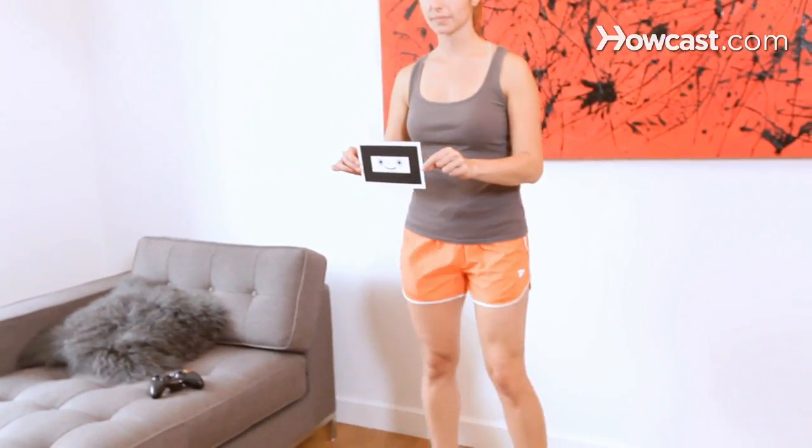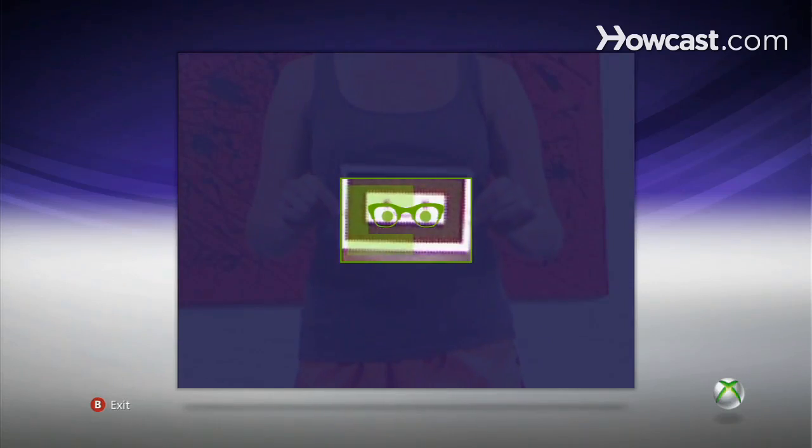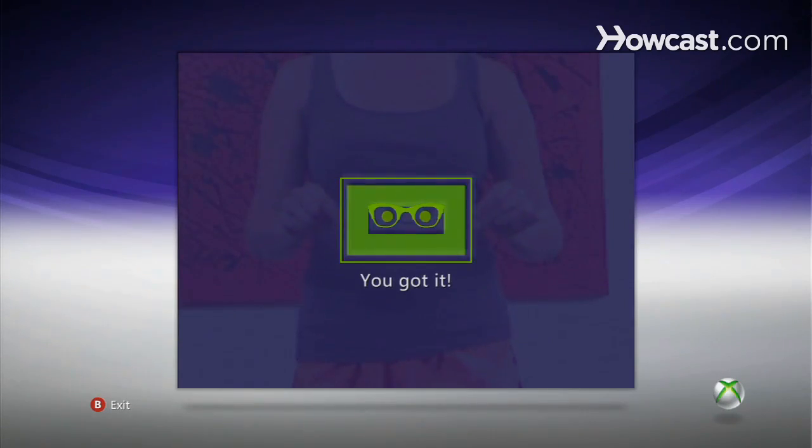Here we go — back it up — and there you go. You're going to go through a series of these, so don't calibrate unless you absolutely have to. But it's recommended from time to time if you feel that your Kinect is acting a little wonky. That's how you calibrate for the Xbox 360 Kinect.